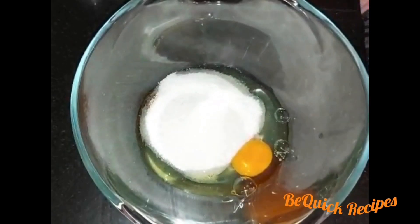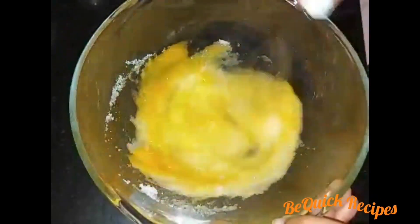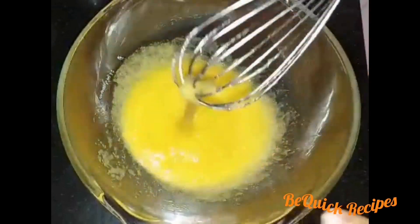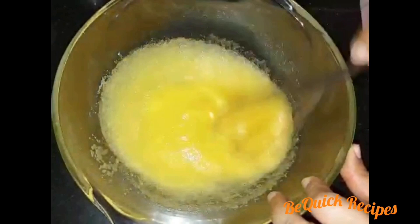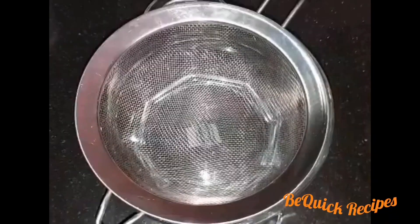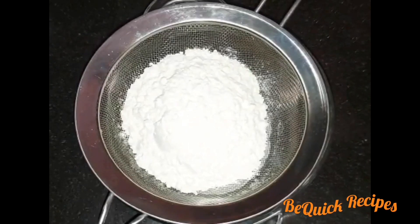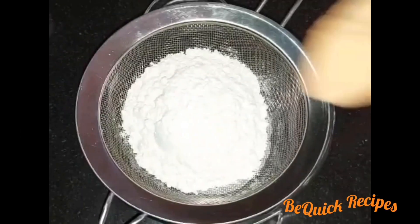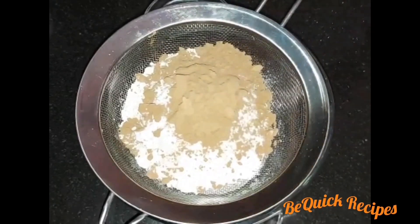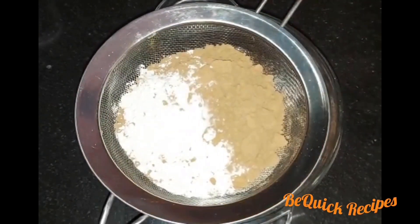Now we have to add the dry ingredients. I will mix it using a hand mixer. Add dry ingredients in a dry bowl — I will add 2 tablespoons of cocoa powder, using Hershey's cocoa powder.